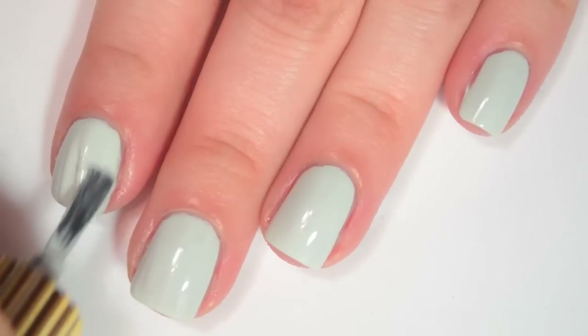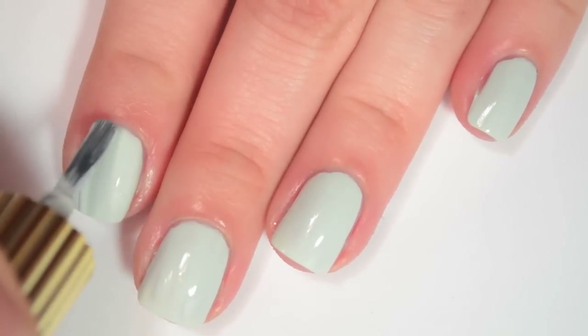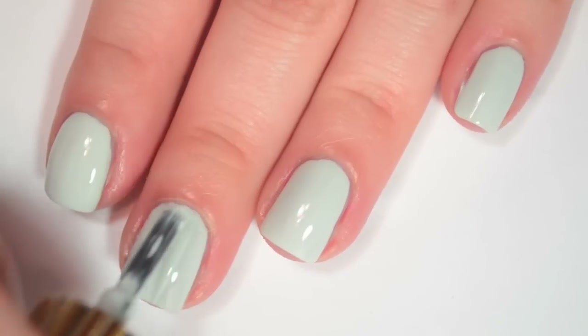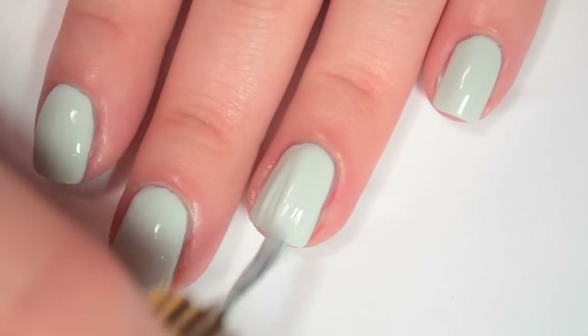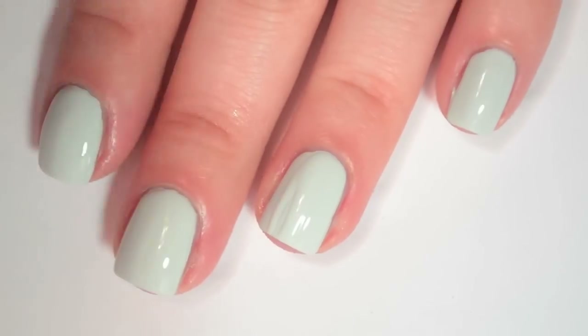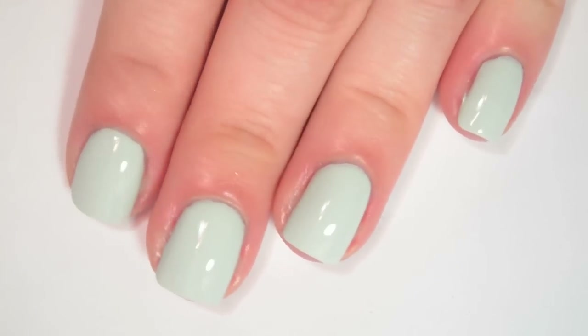So here is three coats of Moon Baby. This one covers completely in three coats with no streaks. It applies very, very smoothly because it is a tiny bit thinner than the last one.